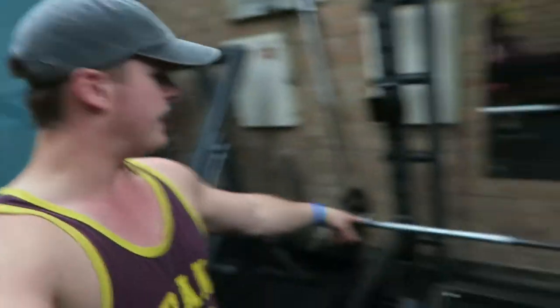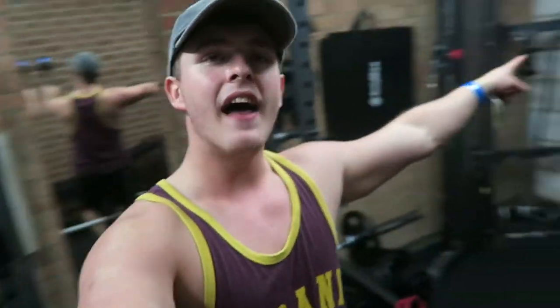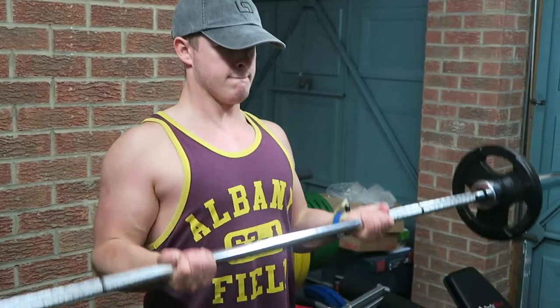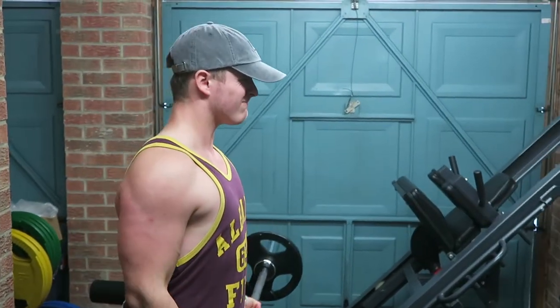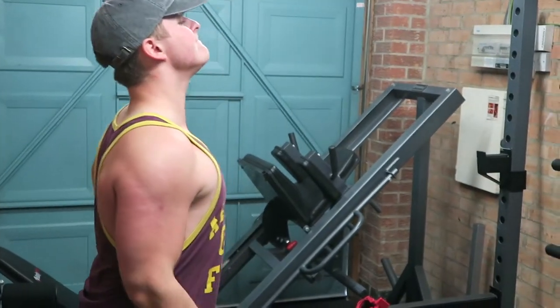Finishing off today's session with a bicep and tricep superset. I'm doing 30 kilos on the straight bar for biceps and supersetting that with the V-bar on the cables for triceps, giving you a full arm pump. The reason I prefer this over just focusing on triceps — as people typically do on a bro-split chest day — is that your arms are already being used in all the compound movements. If I did five tricep exercises at the end of a chest day, they'd be gassed and you'd end up doing half reps and cheating.